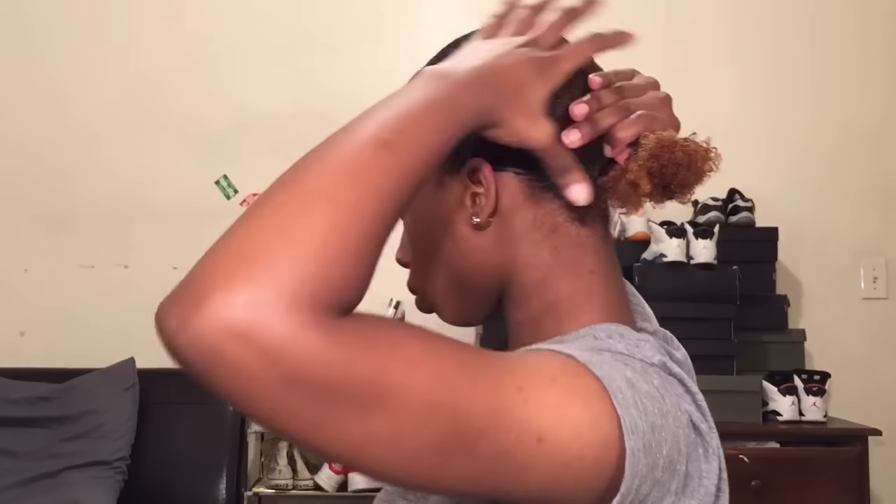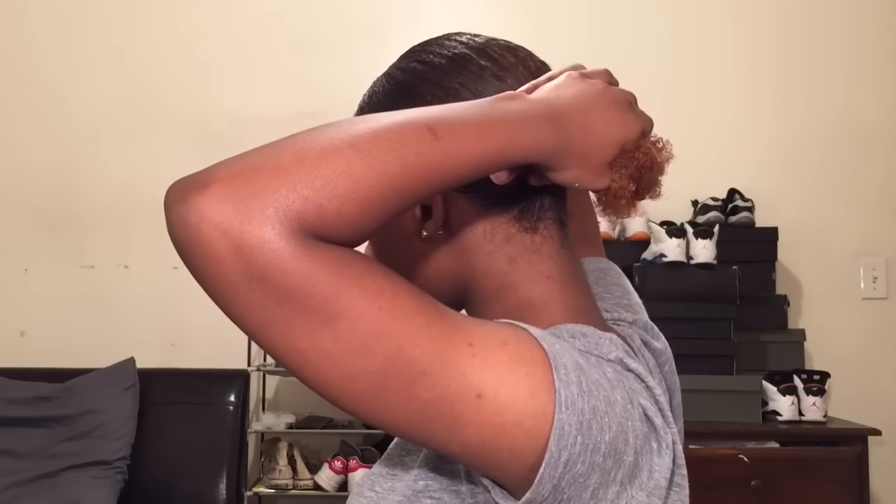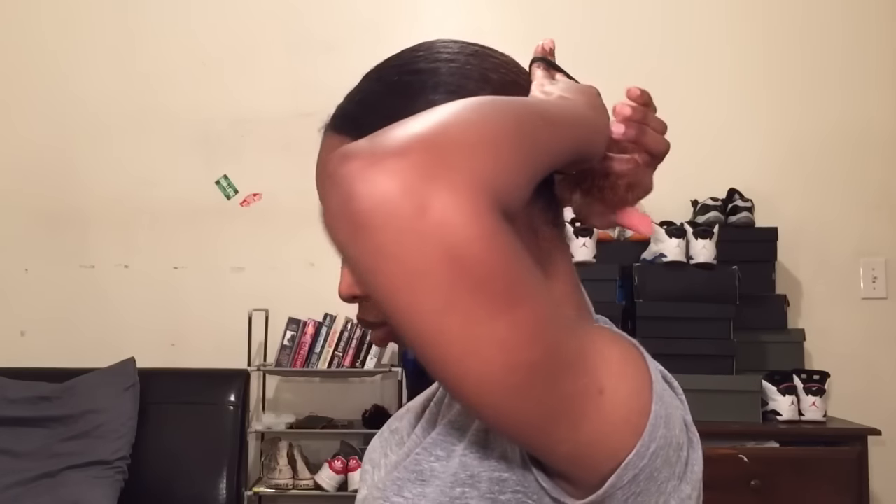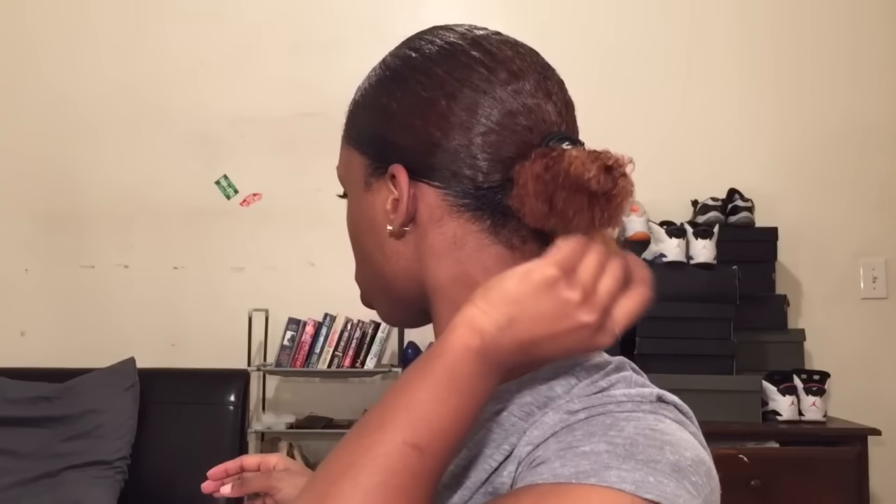I'm taking this really big scrunchie — this looks a little beat up because I use this all the time. And I am pulling this and tying it over my hair about two times. I don't put this too tight because you do have gel in your hair, and you don't want that part of your hair to break off once it's dry. So you don't want to tie it too tight.